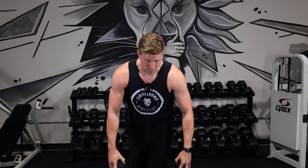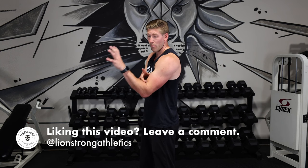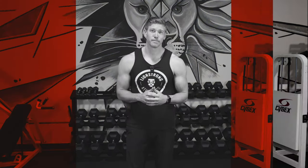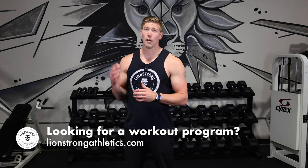Ideally I want to be taking this to failure and finding a weight appropriate for both my brachii and my brachialis to fail at the same time, which is very difficult to do. I want to do it with the Lion system of lifting — that's one heavy set to failure and one light set to failure.